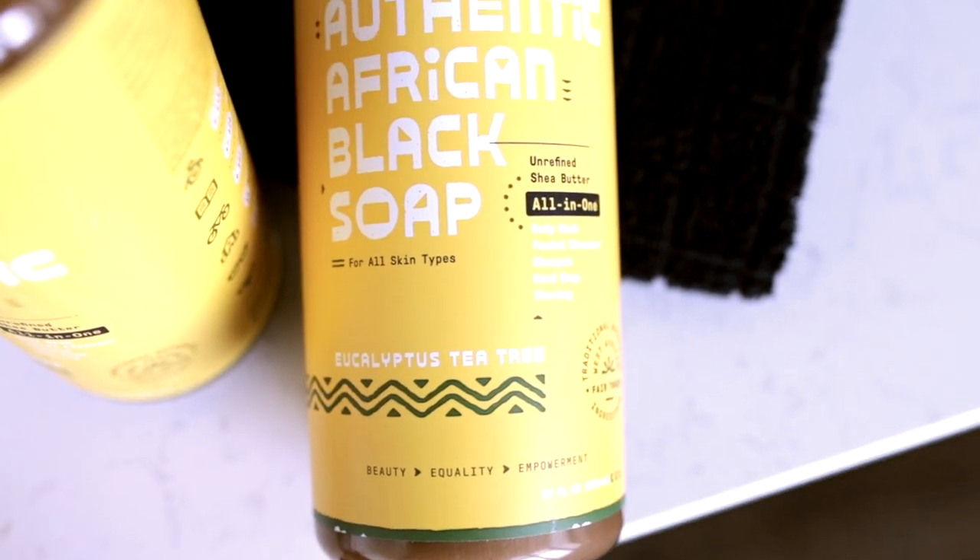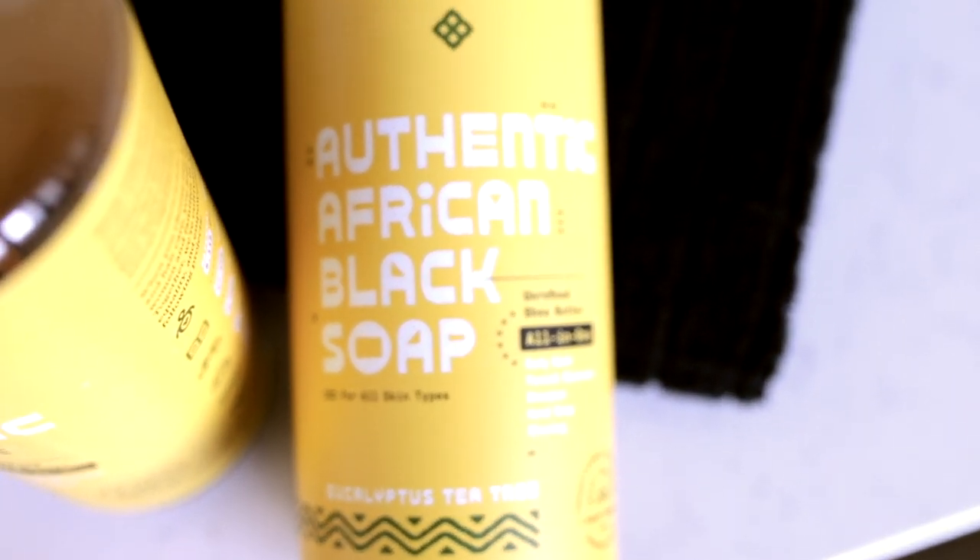Those other brands were always really dark black in color and I could never find what everybody would say was a really good African black soap. People I know who have used African black soap swear by it — they never use anything else to wash their face and their skin just looks really good. So I was curious what I was doing wrong with the soaps I was picking. Once we found Alafia, we have not washed our faces with anything else since.